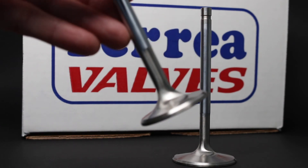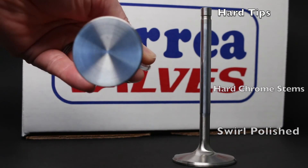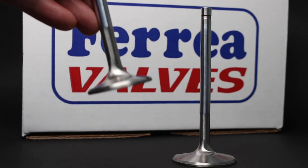Manufactured all in one piece. Swirl polish. Hard chrome stems and they have fuse welded hard tips. Thanks for watching guys, till next time.